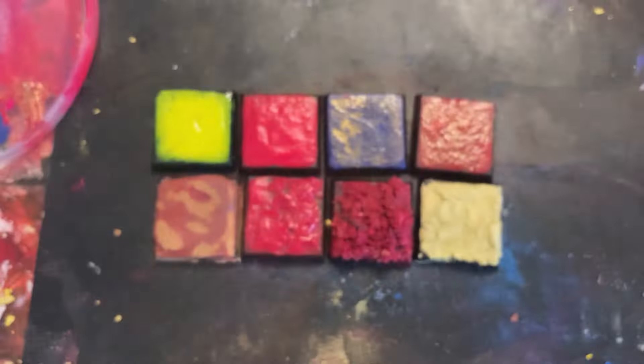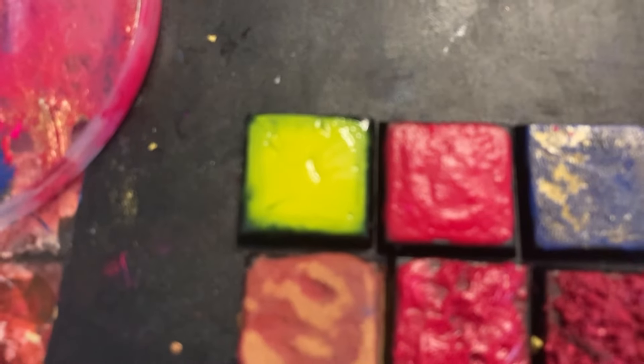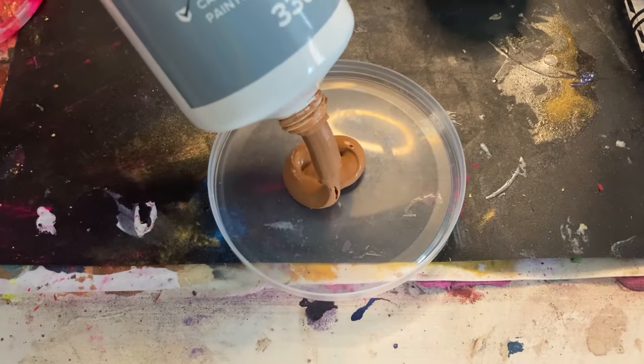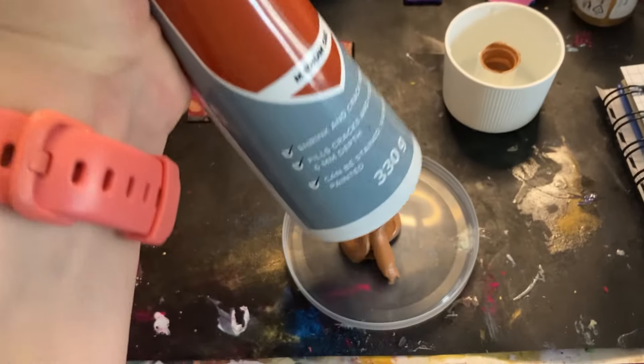After my preliminary tests, I decided these eight were of the most interest to me, so now it's time for some more experiments on a larger scale. It's time to get the Pringles lids out again — let's splodge some wood filler on here and let it dry.